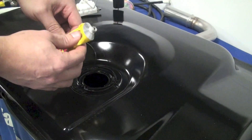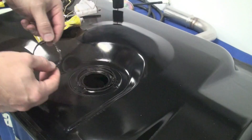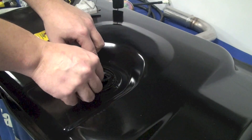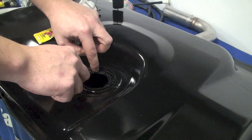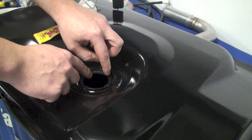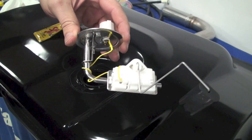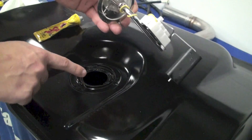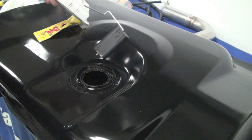Now we're going to repeat the process for the fuel level sending unit. Grab the gasket and test fit it into place. Using the same fuel-safe sealant, place it on both sides of the gasket and install it into the recess on the tank. Now we're going to install the fuel level sending unit. Take note that there are also two locating tabs that need to line up with the recesses cut into the tank.